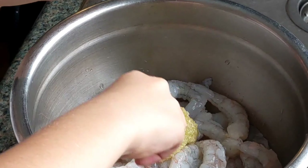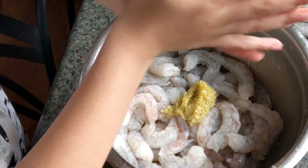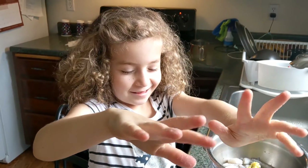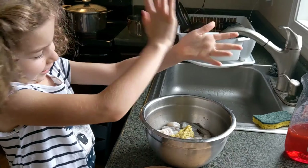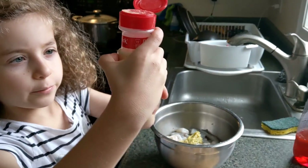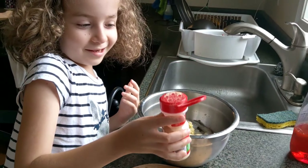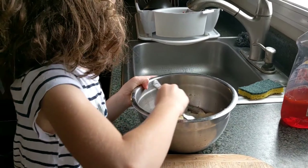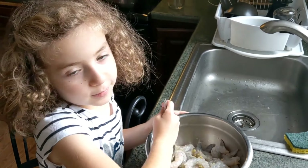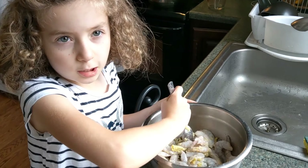These are gonna be some seriously healthy shrimp. Rough hands — anyone wanna handshake? Probably not. Mama got us. Now I'm gonna mix this all together.